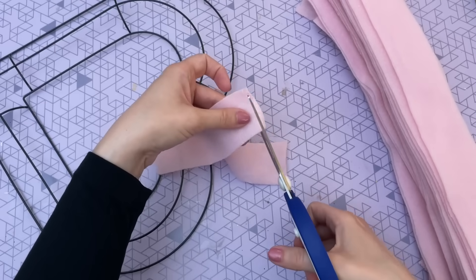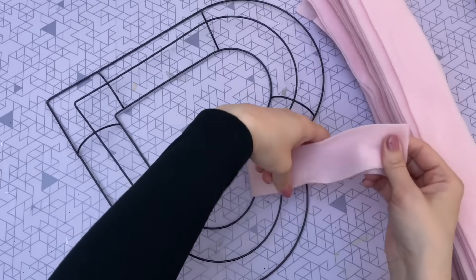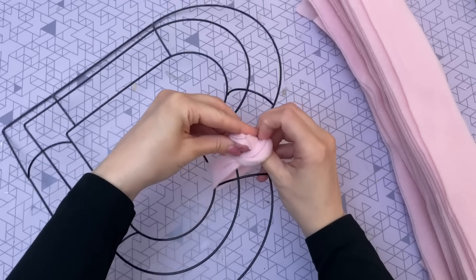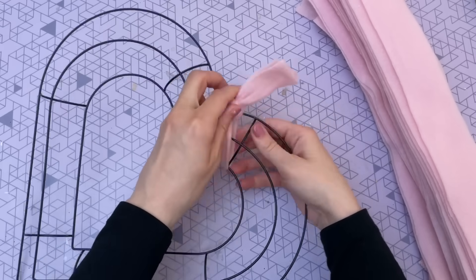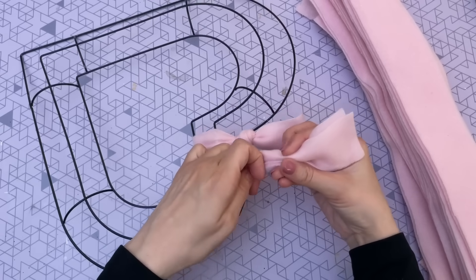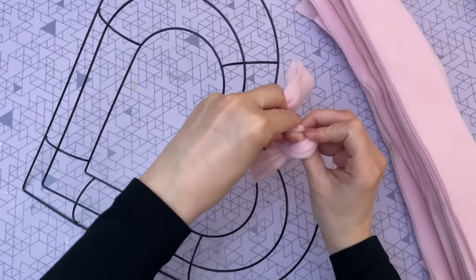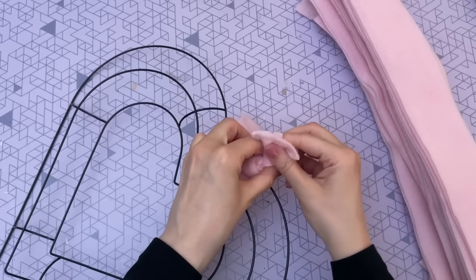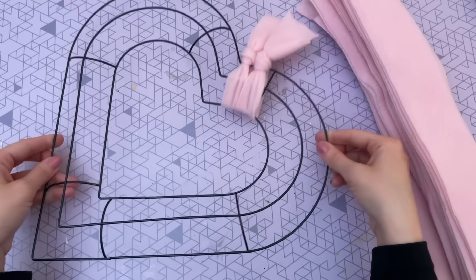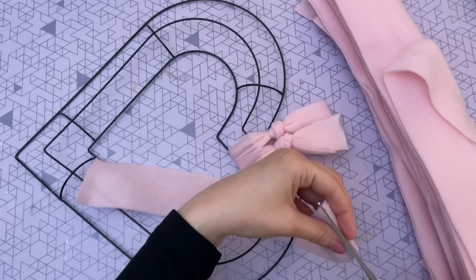Fold your fabric in half right around the heart, then loop it around and pull it through to make a knot, pulling it nice and snug. Repeat those same steps for all of your fabric pieces. This DIY is really easy but does take a little bit of time, so pop on a fun movie while you work. I would say it takes maybe 10 to 15 minutes to put on all of the fabric pieces.